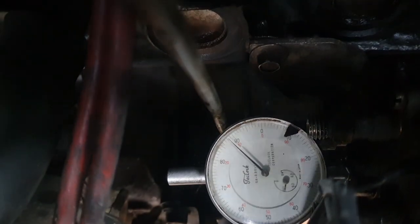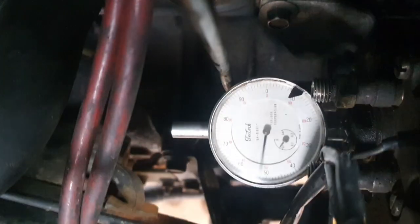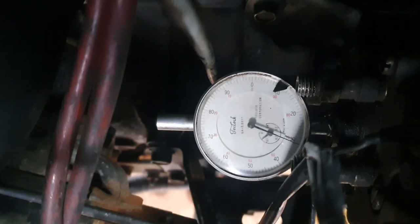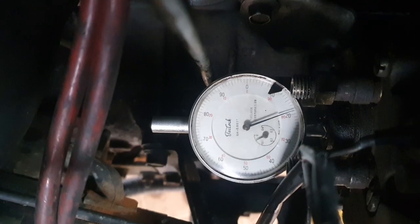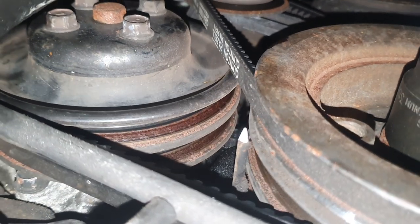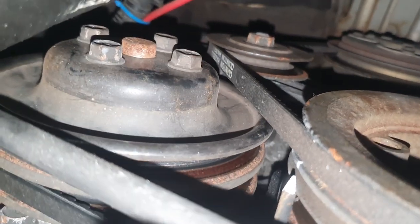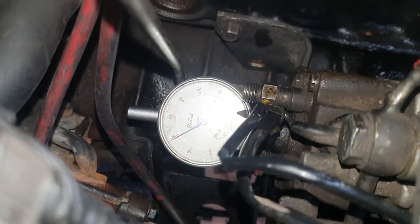Excuse the beat — that's a Bongo for you. So, now you can see what I'm doing — the dial is going down. Right, here we go again. Right, I've got that adjusted to 39.